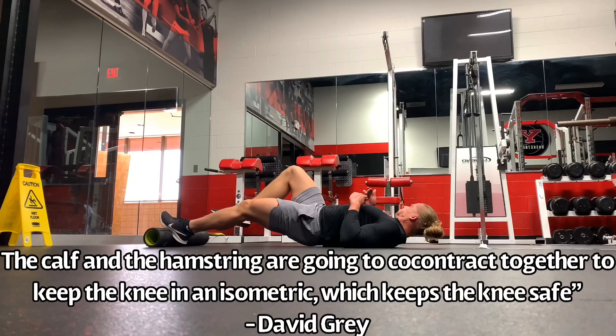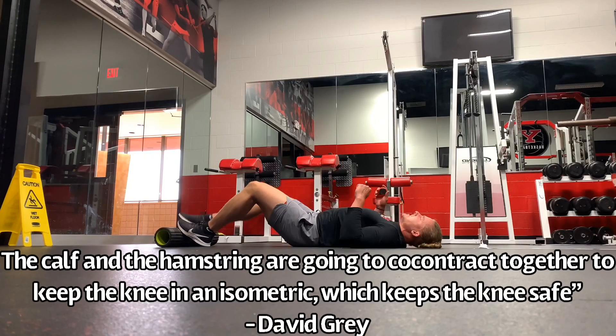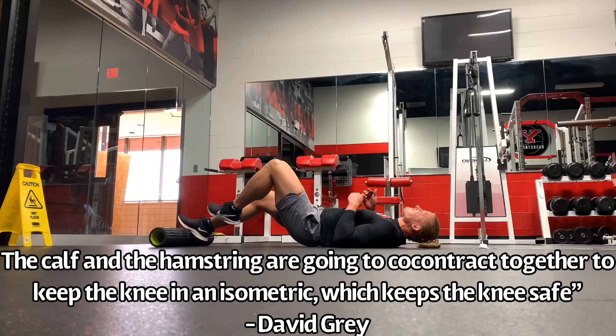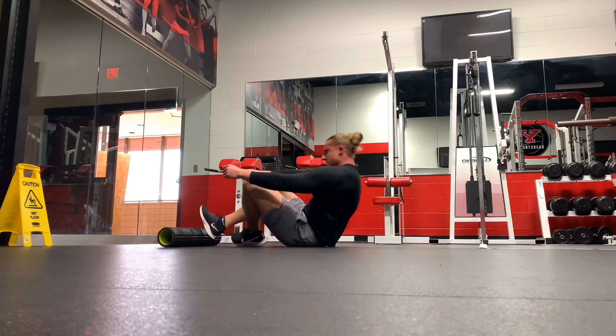We're also getting co-contractions of the hamstring, calf, and quadriceps. When the foot hits the ground when you're running, jumping, or landing, if you can get better co-contractions, maybe that can decrease pain. So these are ideas these guys have talked about.